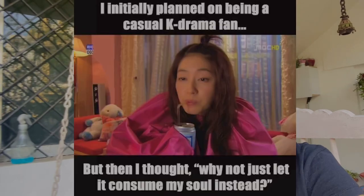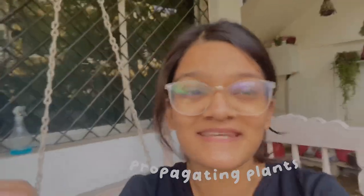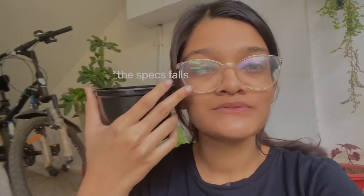Hey everyone, good morning! For the past few days I was feeling really unproductive — like watching K-dramas — so I decided to learn a new skill, and that new skill is propagating plants. In today's video we'll be using single-use plastic cups to propagate our plants, and we'll also be painting them, so stay tuned.